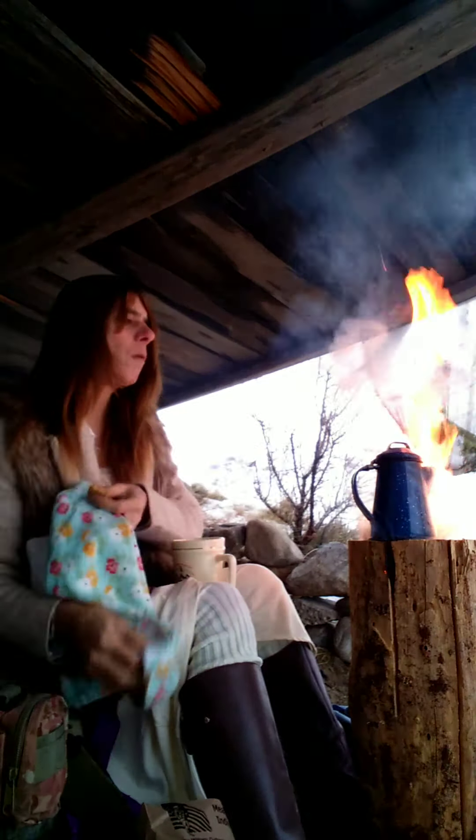It can get out of control if it wants to. I think as soon as it fires back up it'll put smoke on us though, guys. If it gets too out of control I'll throw snow on it. Alright, that'll have to do.